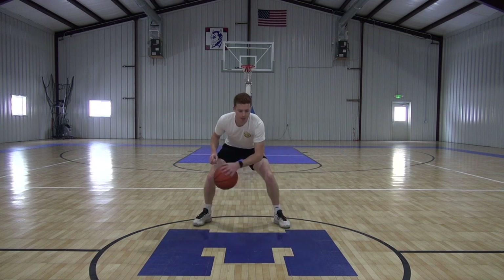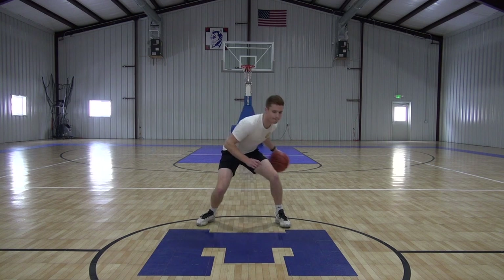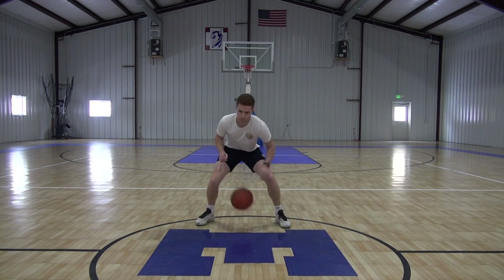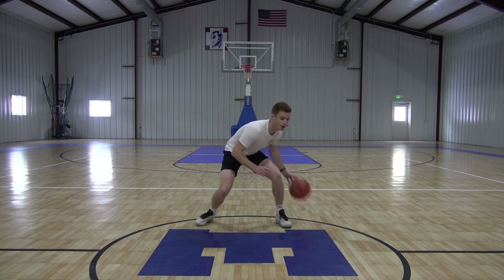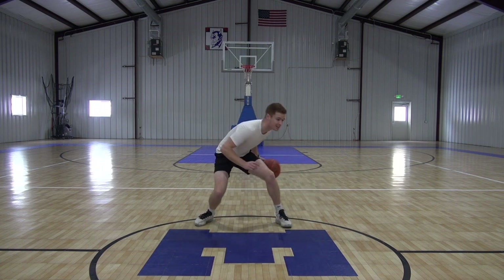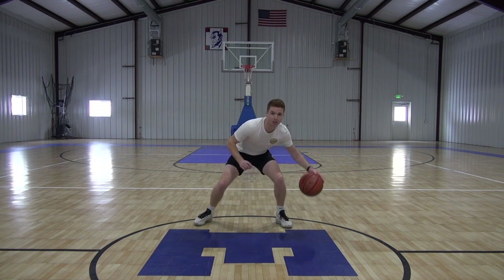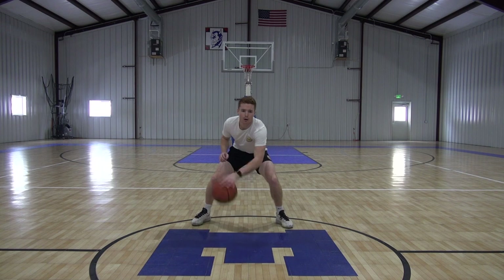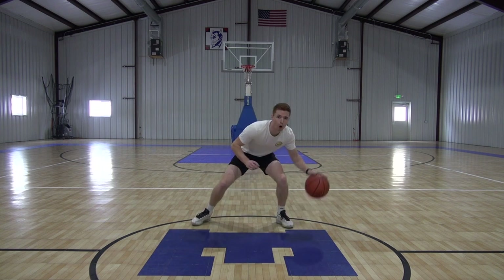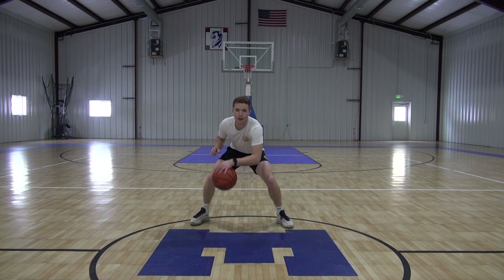Now we're ramping up that speed. Good guys, keep pushing. Now we got full speed — this is our last 20 seconds today. As fast as we can go, making sure that ball goes through, keeping our head up as much as possible. Five, four, three, two, one, time.